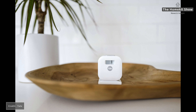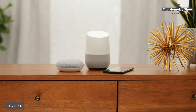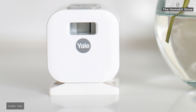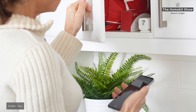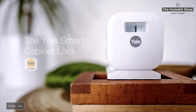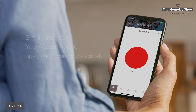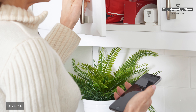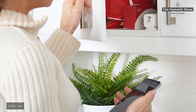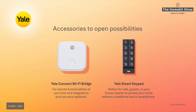Next up is the Yale Smart Cabinet Lock — the world's first HomeKit cabinet lock, due to be released by the end of the year. It can be mounted on existing cabinet doors and drawers with single or double doors, and is controlled via the Yale app. It works with HomeKit without the need for an additional hub. The cabinet lock comes in two parts: the body fits onto the inside of the cupboard or cabinet, then a plate with a catch attaches to the door or drawer and locks automatically when the door catch engages.